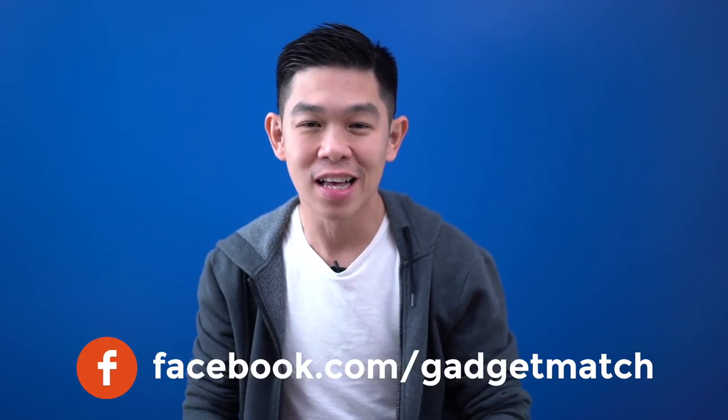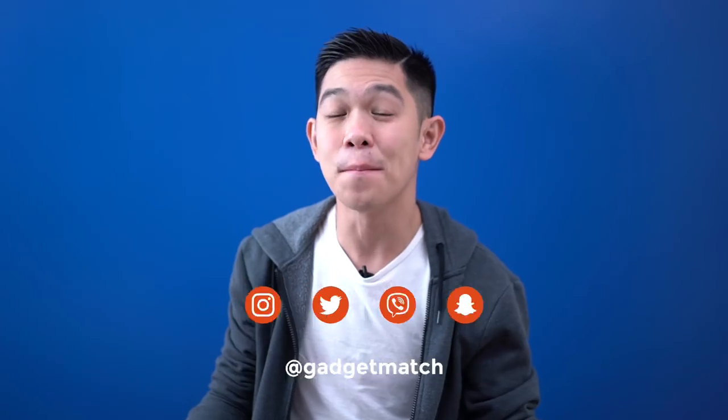To make sure you don't miss any of those videos, subscribe to our YouTube channel, like our Facebook page, and follow GadgetMatch on social media, and make GadgetMatch.com your daily habit. Until the next video, I'm Michael Josh. Thanks for dropping by.